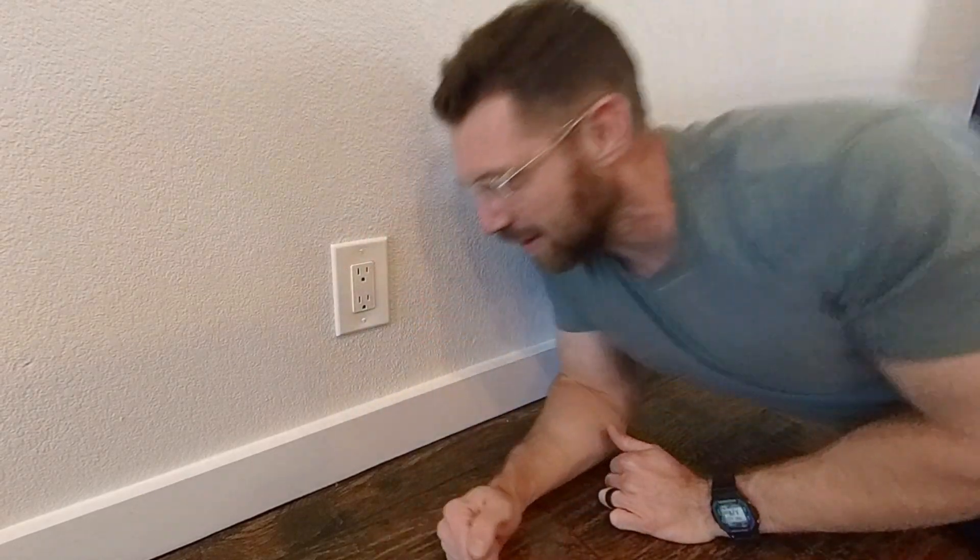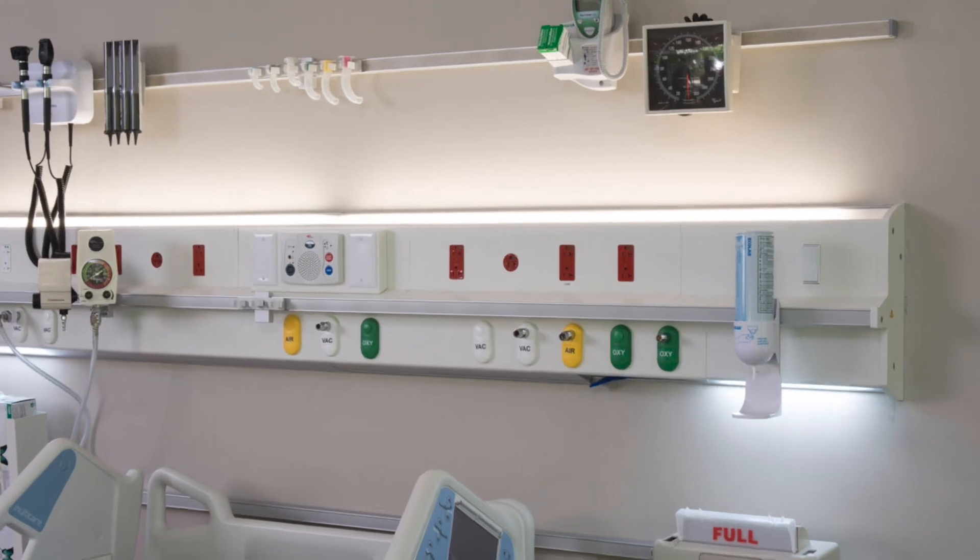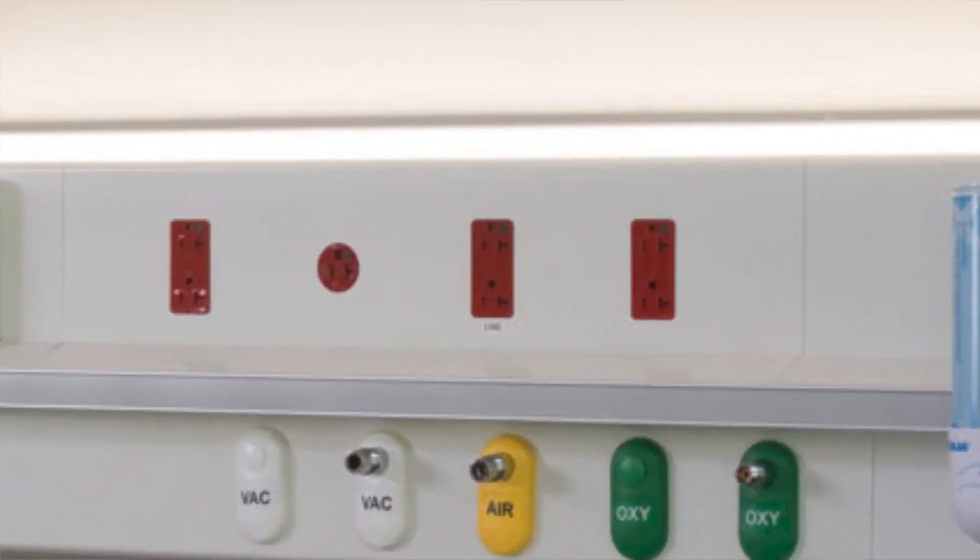Hello! Thank you for joining me on the floor of my home today so I can explain to you: is this correct, or is flipping it upside down correct? We've all been to a hospital, and if you're observant you'll notice the outlet is flipped upside down. So is this the right way, or is the hospital doing it the right way?